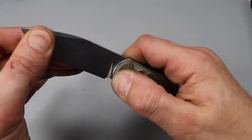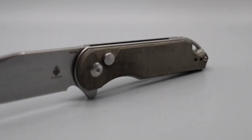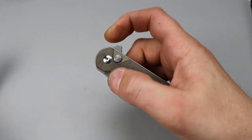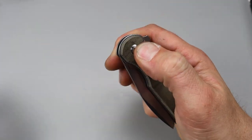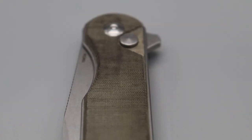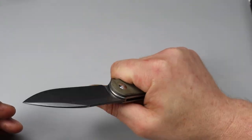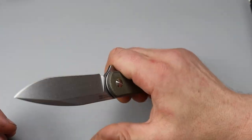One thing that's really cool is it has such a stout detent — no play in any direction. No stick at all, which I don't mind having a little bit of stick on a button lock, but this one — man. Such a good detent. Very snappy. Deep carry clip that is reversible and looks like it's adjustable too. It is 154CM. My biggest gripe with the Assassin — and it's not that bad — is the clip; you really feel it in your hand.